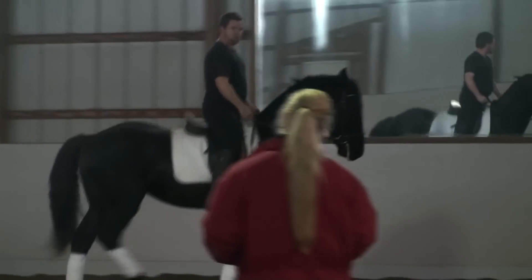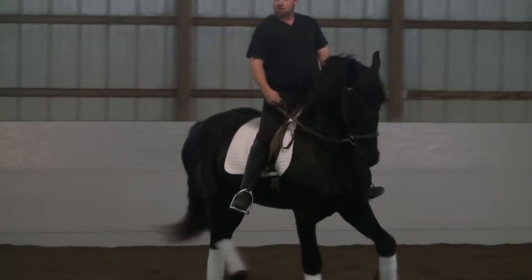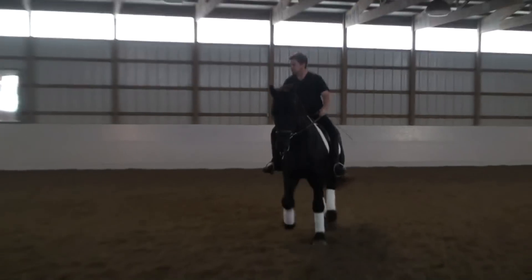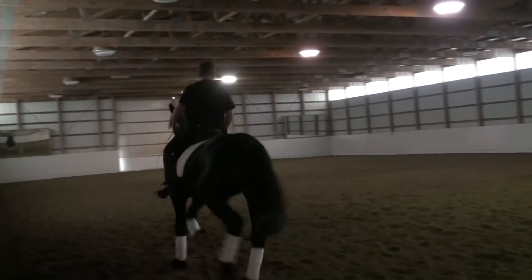No, he's not available. He was our stallion. He passed away this year. So he's related to the other one? No, not at all. Because they have a totally different look.